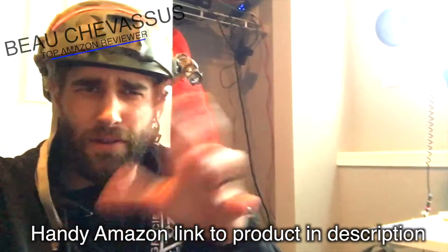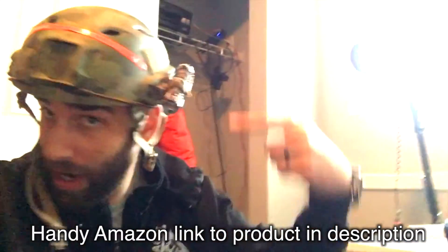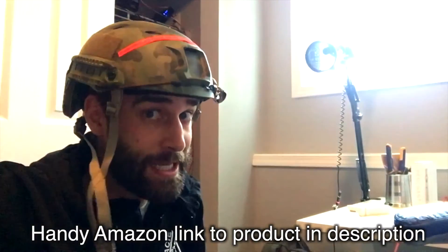Considering the price point and the fact that they stand behind their product — even though yes, it showed up broken from China — I imagine if you get this on Amazon it won't arrive damaged, and in that case it's absolutely five out of five stars. Highly recommend this helmet; it's very versatile and you can customize it however you like. That's my review on the EM 5658 from Emerson Gear. Hope it's helpful — the link is in the description below pointing directly to the Amazon page.